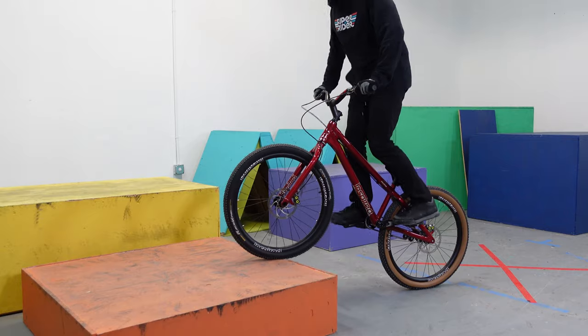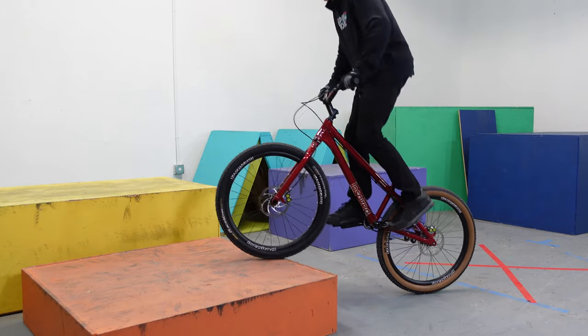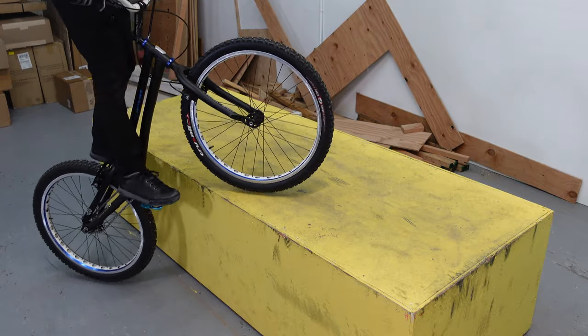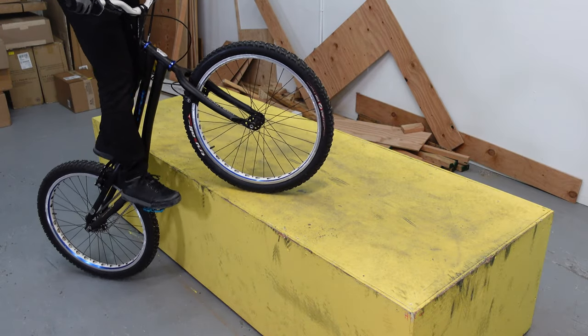Now that you've found the obstacle you're going to practice on, it's time to dig right into the technique. The first thing we're going to do is put our front wheel up on the obstacle, and we're going to hop our back wheel as close to the obstacle on our back foot side. The reason we go to the back foot is that it's the closest and tightest you can get to the obstacle, and that's where you want to start this movement from. This movement is a straight up and down movement for the most part — it's not a big leap forward.